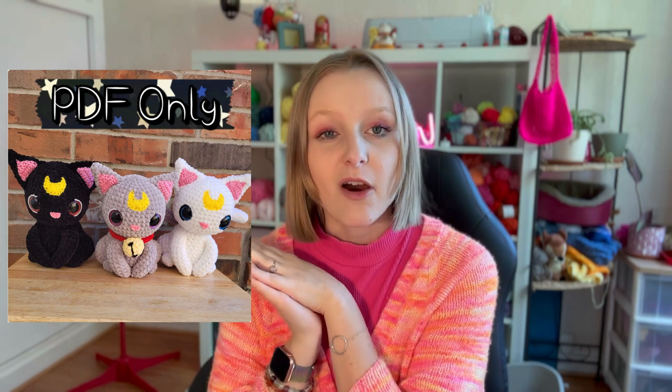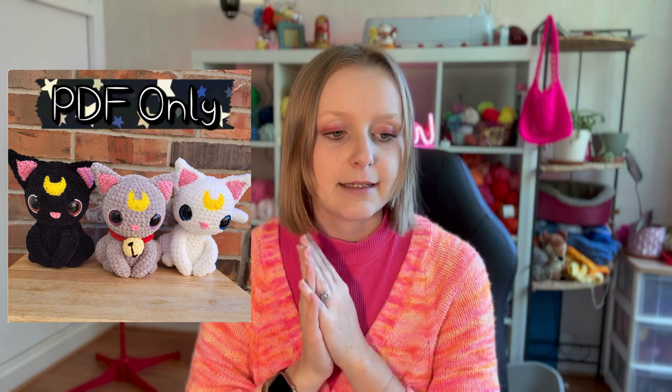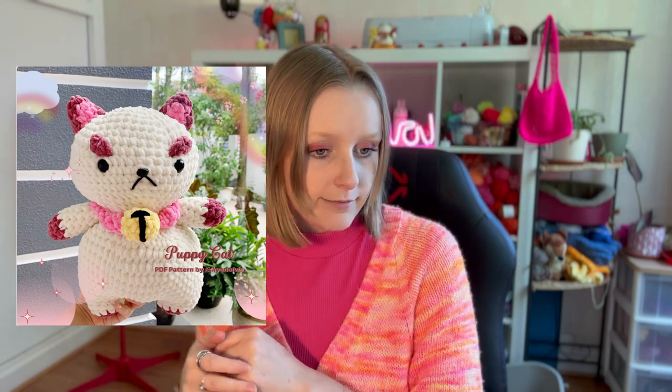After that, I found patterns to make the magical cats from Sailor Moon, by Nerdy Hook — a paid pattern available on their Etsy page. Finally, last but not least, there is a Puppy Cat pattern from the show Bee and PuppyCat, by Escyanolvia, also available to buy on their Etsy page.